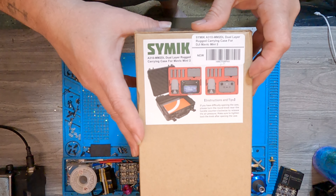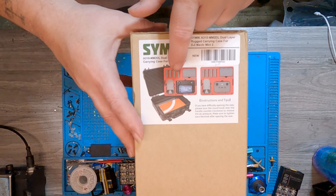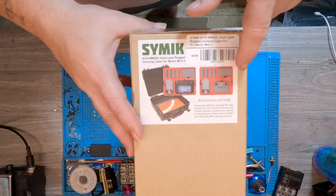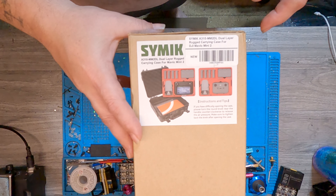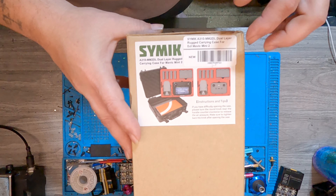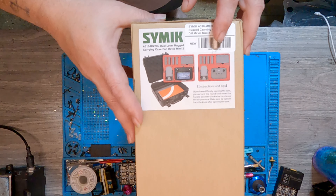This is what's going on inside: a really nice case. It holds four batteries, the drone, the transmitter for the Mini 2, and the smart transmitter as well. It's got a bunch of little fixings in there. I saw reviews on it, so let's go ahead and pull it out of the box and see what's actually in there.